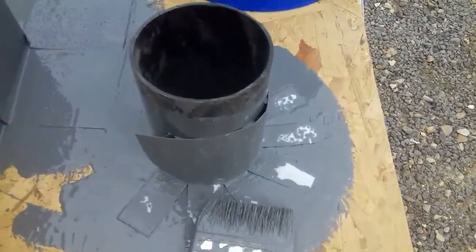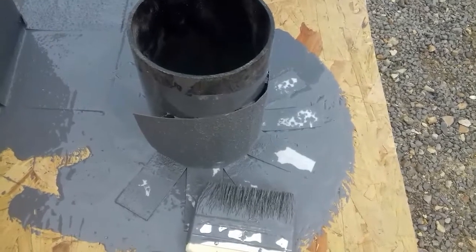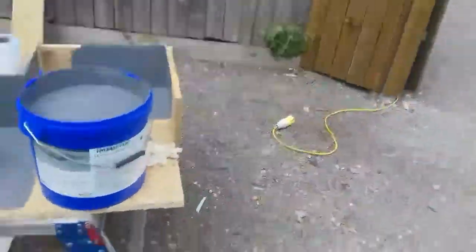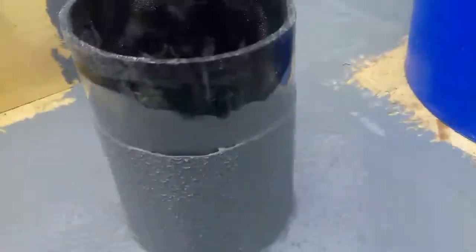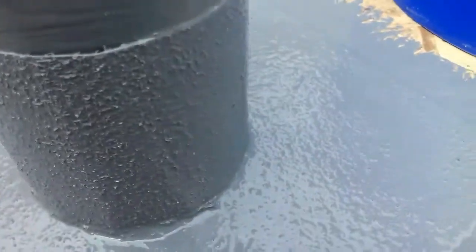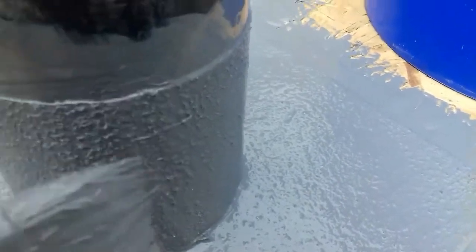I'll put the base on to see what happens, see if that holds it in. I've now put the base on, but the top — it's got too much memory there, it just keeps peeling back out. It's like cardboard.